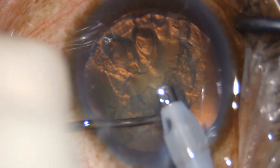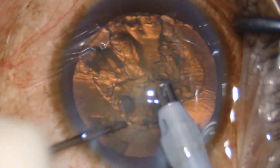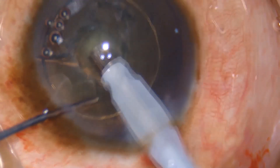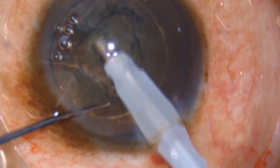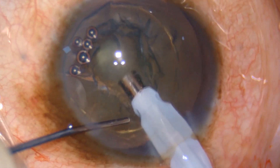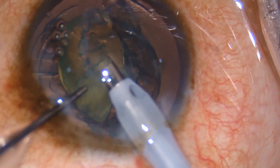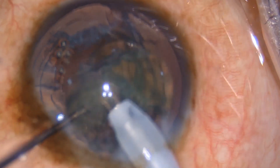It is important to avoid nucleus rotation as it can lead to a posterior capsular rupture. The technique of nucleus management depends on the grade of the cataract. For soft cataracts, adjacent trenches are created in the nucleus to create a bowl, which is then emulsified within the cushion of the epinucleus, as seen here.